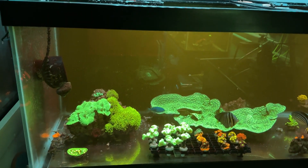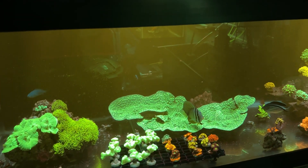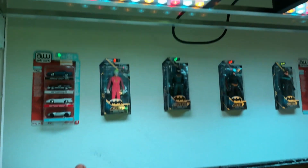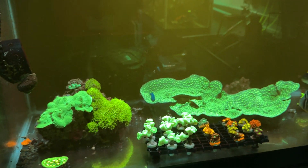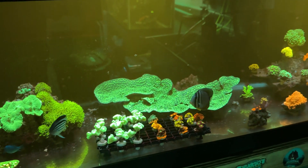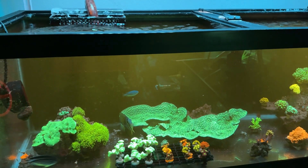On the Amazon post they claim it's a full spectrum light and that it has UV in it, but all I see is four red bulbs — they claim it's 40 nanometer or something like that. The lights are good overall.